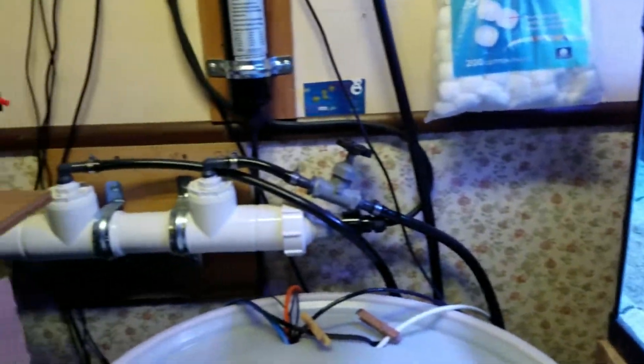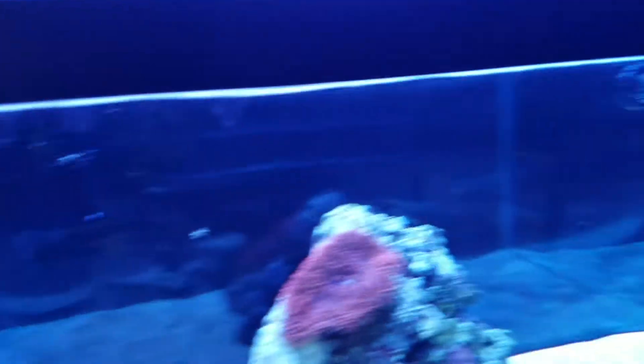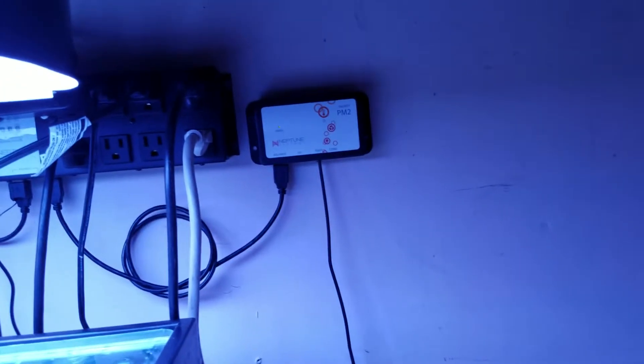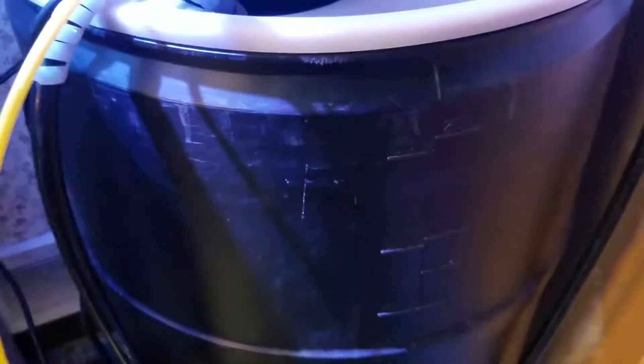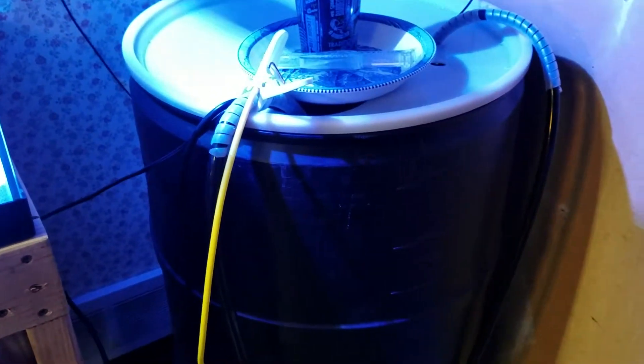With the oxygen probe and the PM3 — that's a $900 add-on — I also scored another 8-outlet control box and a PM2. I'm not running the salinity probe; I'm strictly running the temperature probe to keep my premix barrel warm, with a pump that switches on and off to maintain temperature.